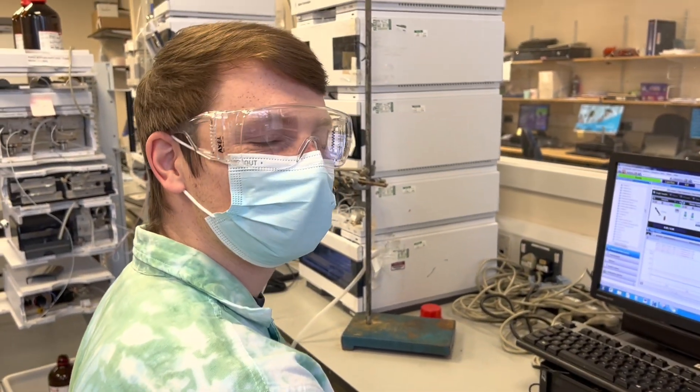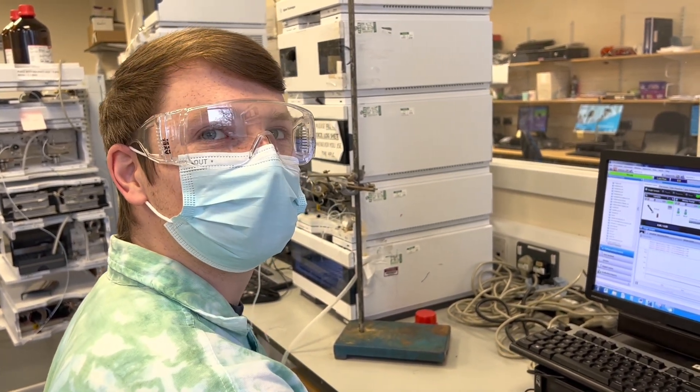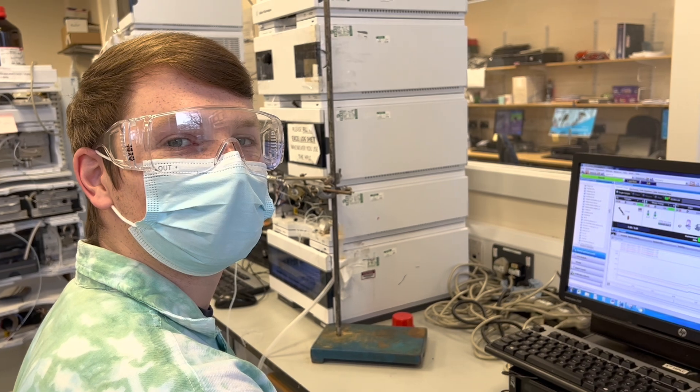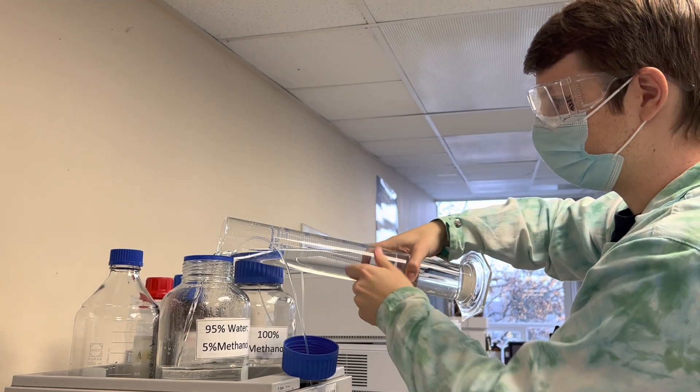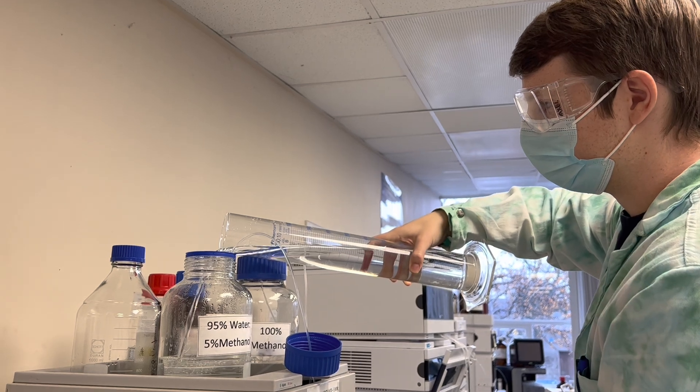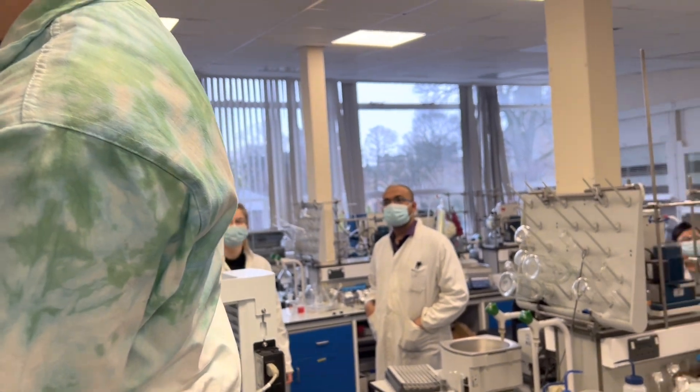So Axel, what are we doing today? We're doing an HPLC! Yes, we are — I'm training you on how to use it. Axel's first HPLC at the MBC!